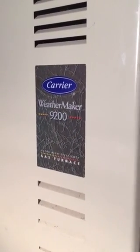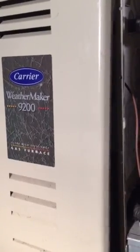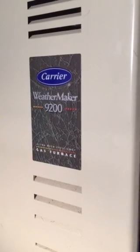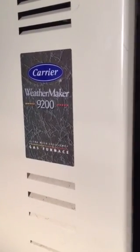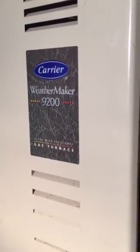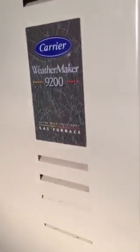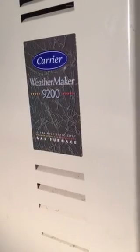Weathermaker 9200 gas furnace — it's not lighting, it's probably the igniter. I bought this house less than a year ago and it's not really running too well. The igniter keeps going off — sometimes it works, sometimes it doesn't.